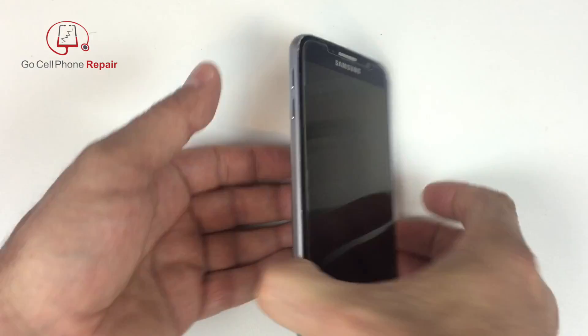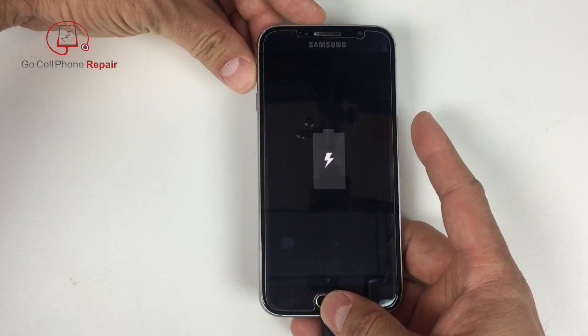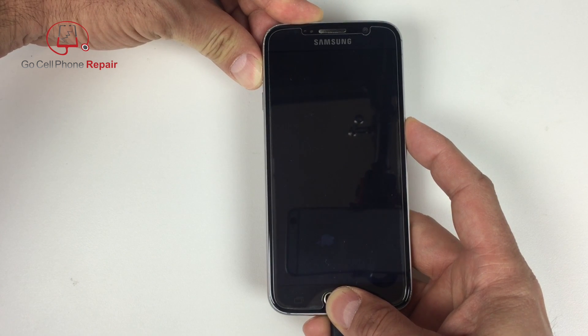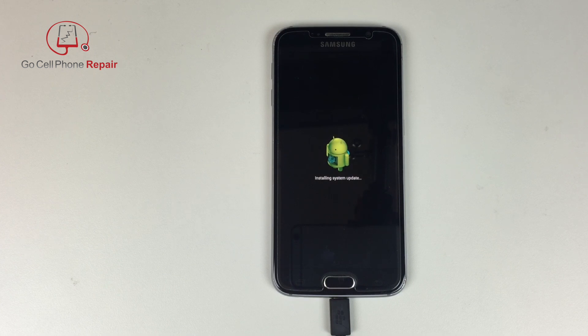For this process, while holding the volume up and the home button down, you can then press and hold the power button. As you can see, I'm holding the volume up and the home button down, and when I click on the power button, we're going to wait until we see the boot logo appear on the screen. From this point you can let go of all three buttons and you'll be presented shortly with a menu right after the Android logo appears on the screen.